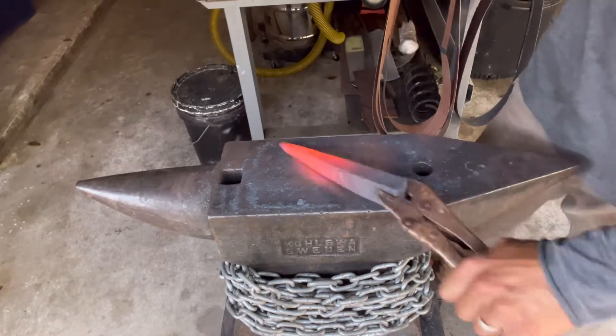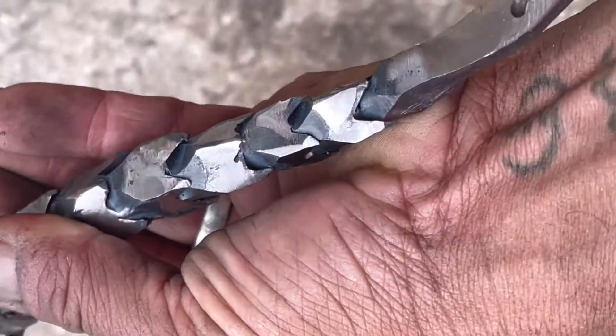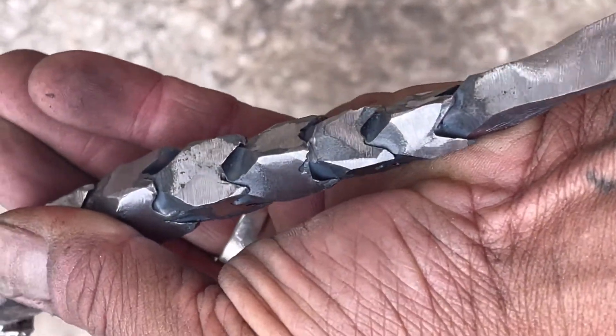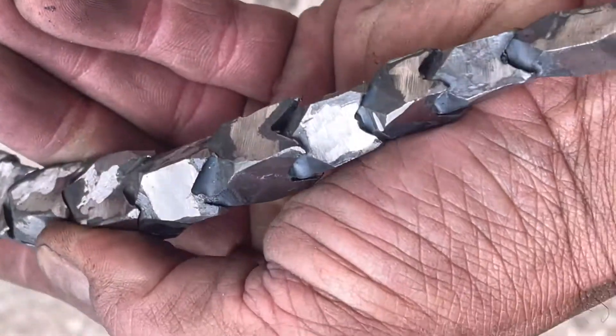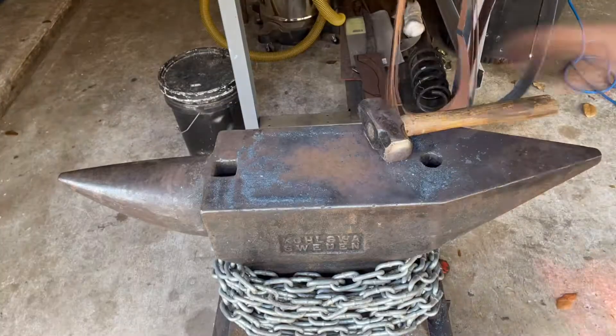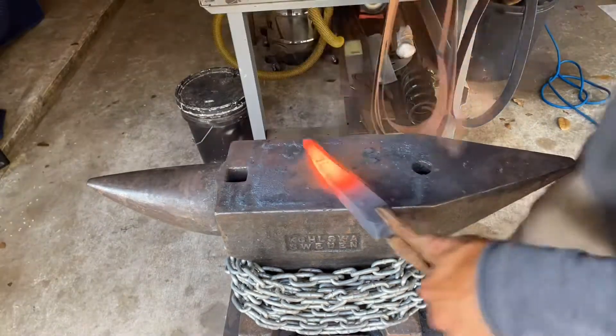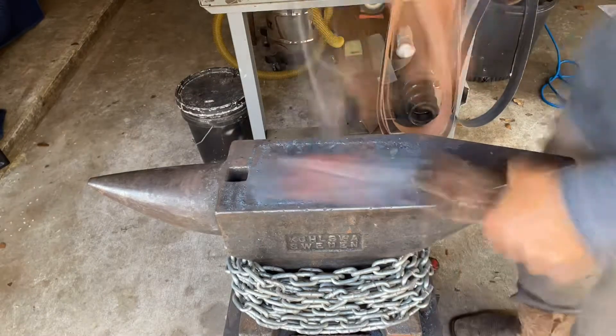Today we're going to try a twisted dragon tail. Here is the final product. I don't have a lot of experience in twisting, but I thought this type of twist has a really interesting geometry to it.